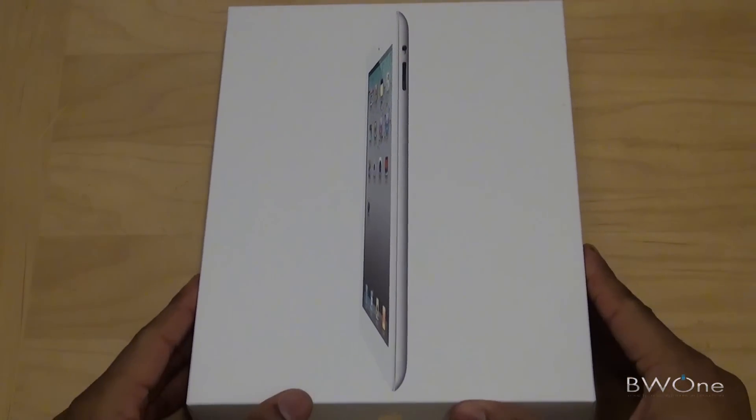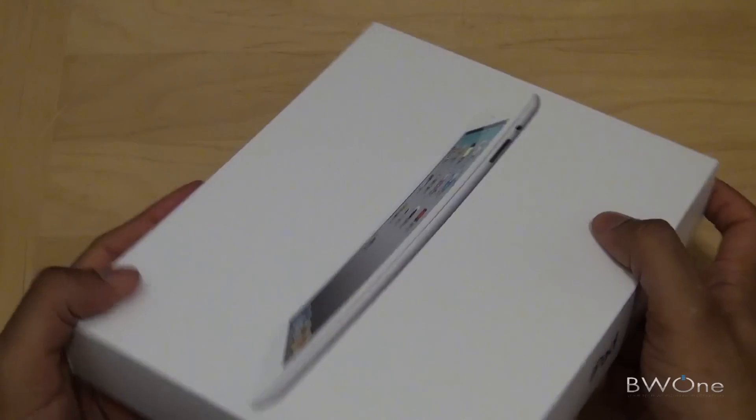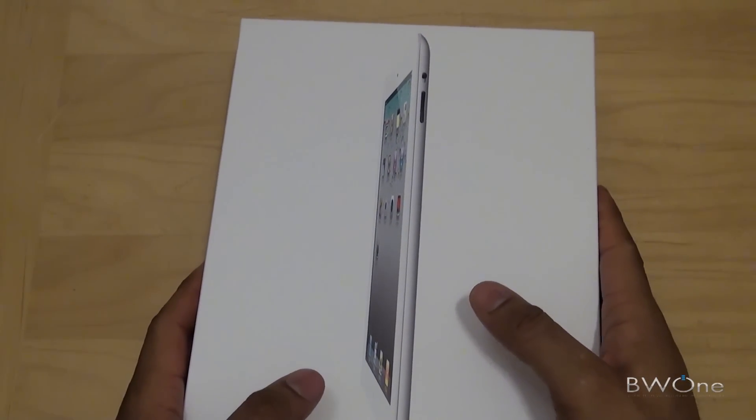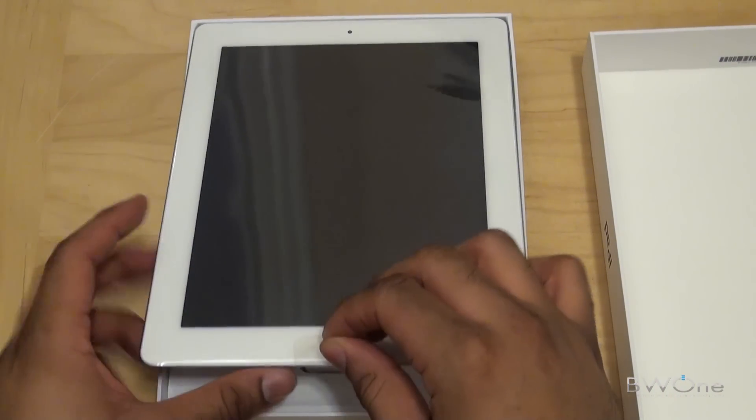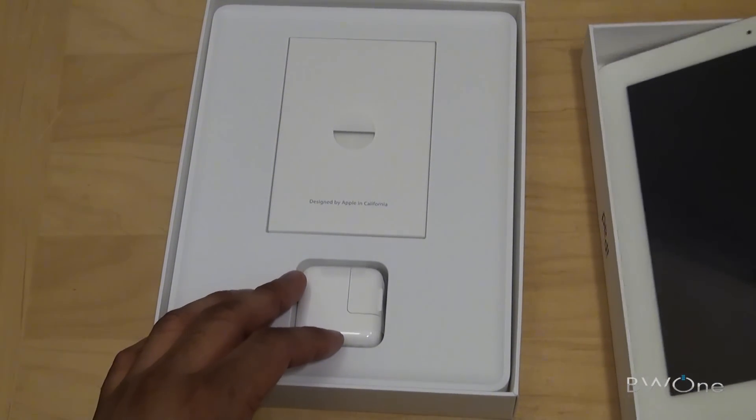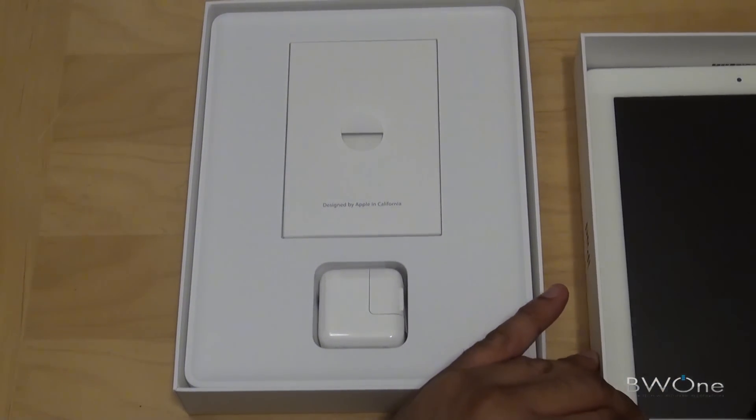So this is your iPad 2 here and your typical Apple boxing — pretty simple. We're just going to slide it up here, and there's the iPad 2 as you can see. Pretty light from the first pickup there.